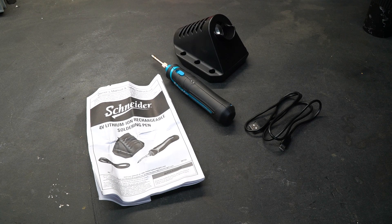Welcome to New Tool Day Tuesday, where I share with you guys unique or useful tools that I myself use and think you might be interested in.